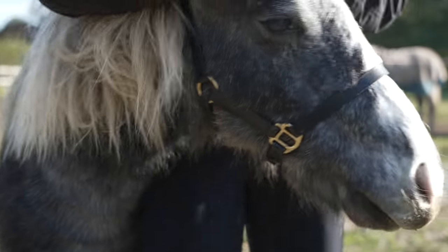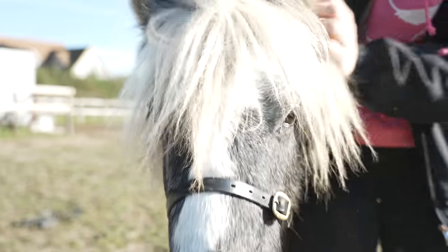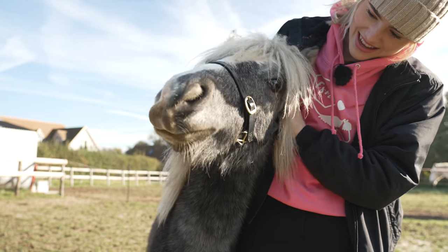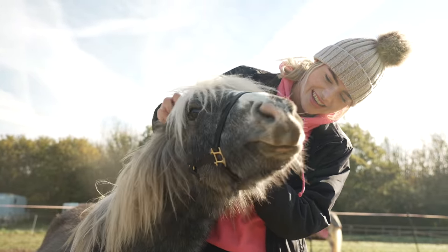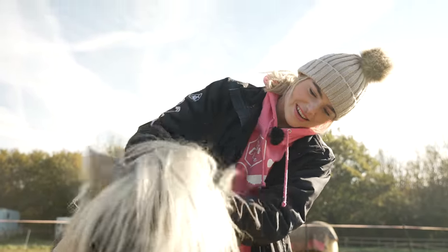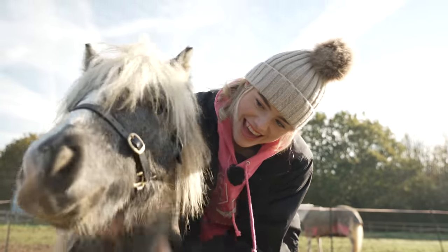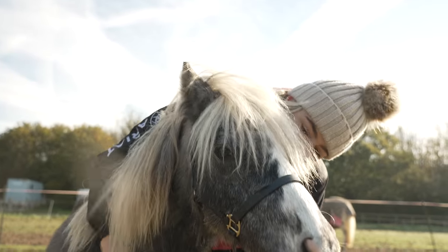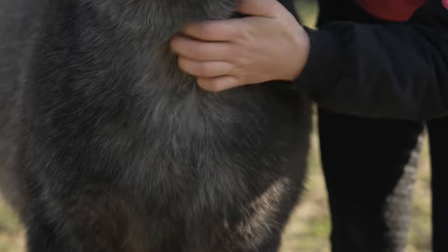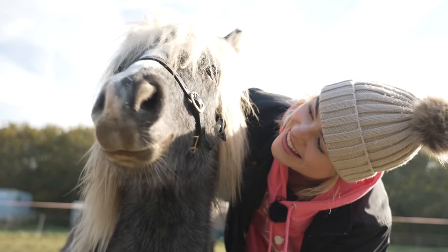Head scratchies! Ear scratchies — well, behind the ear scratchies. Yeah, that's where it's at. Oh, those ear scratches are so good. Am I getting a little itchy spot? What about belly scratches? Or neck scratches? Yeah, neck scratches — they're your favourite. Oh we love them. It's all about the chest scratches, yeah. You love it.